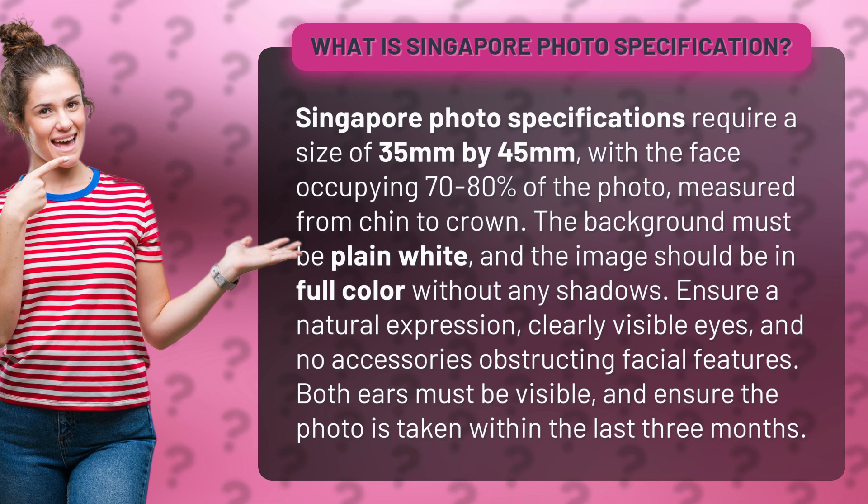Without any shadows, ensure a natural expression, clearly visible eyes, and no accessories obstructing facial features. Both ears must be visible and ensure the photo is taken within the last three months.